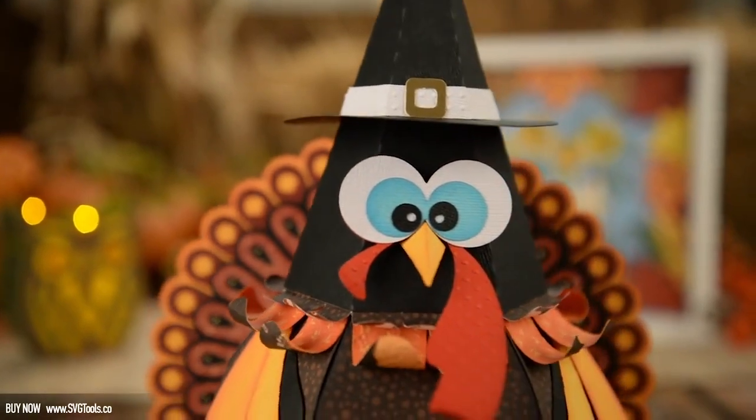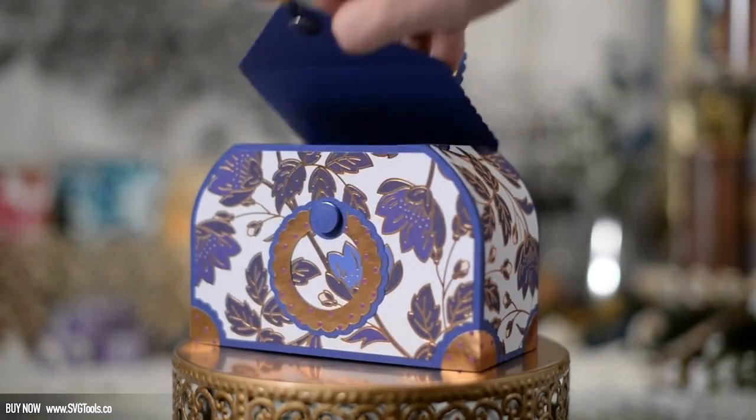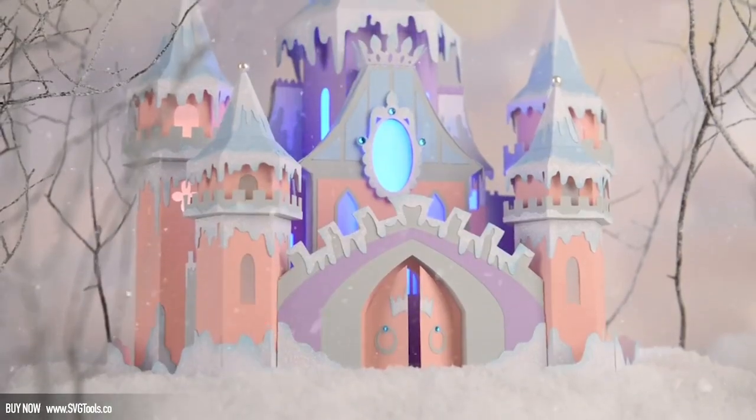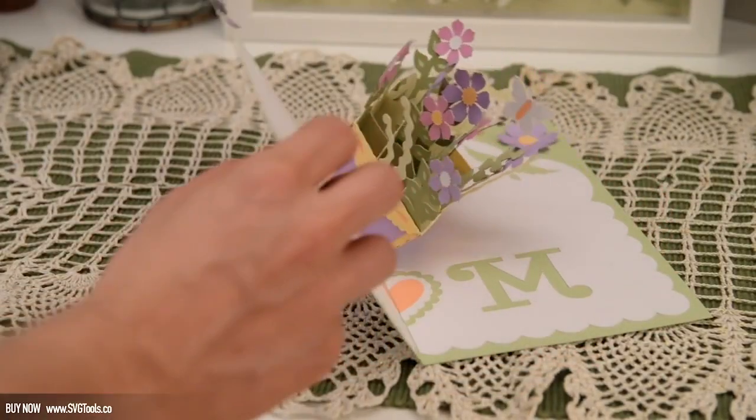We're also including a $6.99 gift card to our other site, Dreaming Tree, so you can try out some of our amazing 3D paper projects. Choose from bags, boxes, pop-up cards, or one of our amazing centerpieces or luminaries. You won't find paper crafts like this anywhere else.